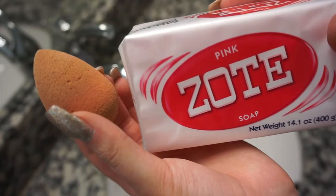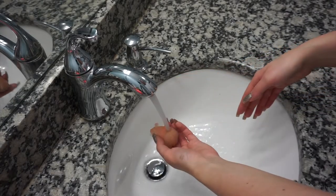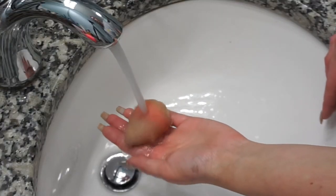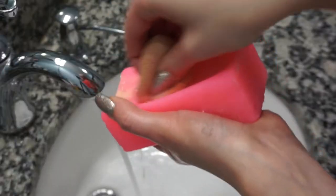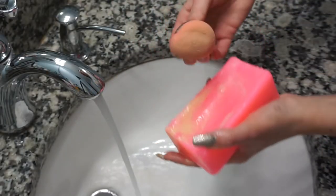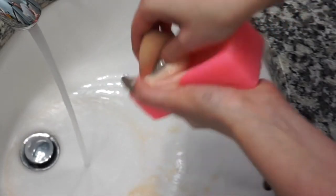This stuff is amazing. It makes my brushes and my beauty blenders spotless. I'm just taking lukewarm water and making the beauty blenders get really big, and then I'm just going to rub the beauty blender on the bar of soap. You're literally going to watch all the foundation, concealer, and powder just come right off. It's so satisfying watching this, but it's so gross.